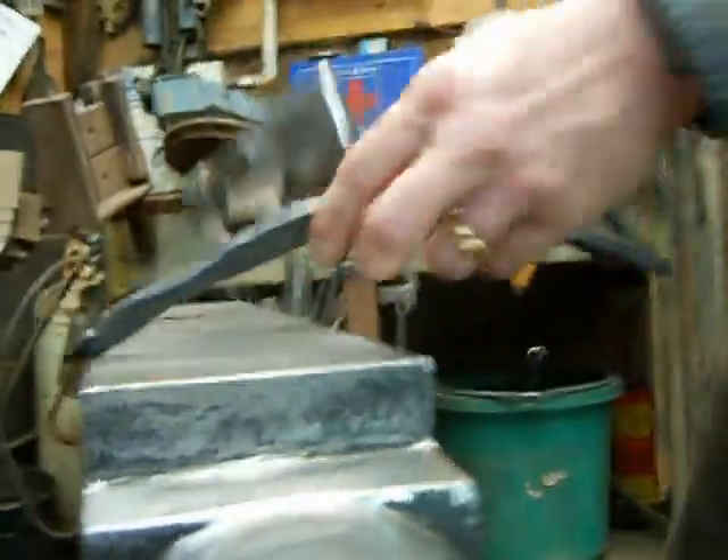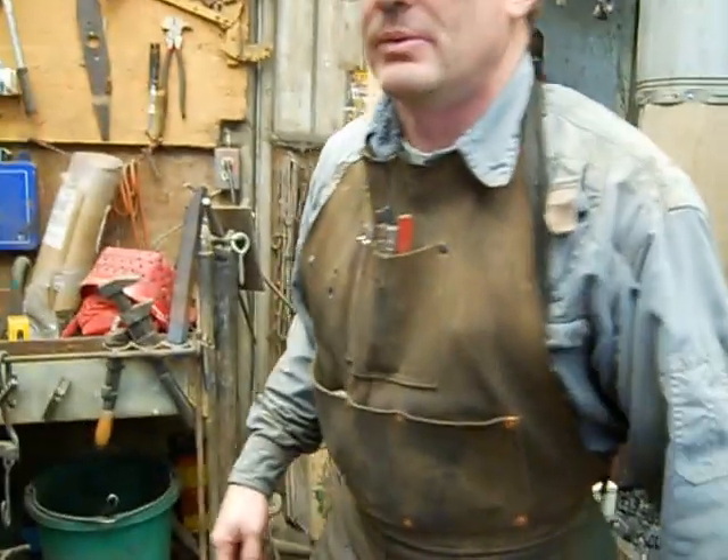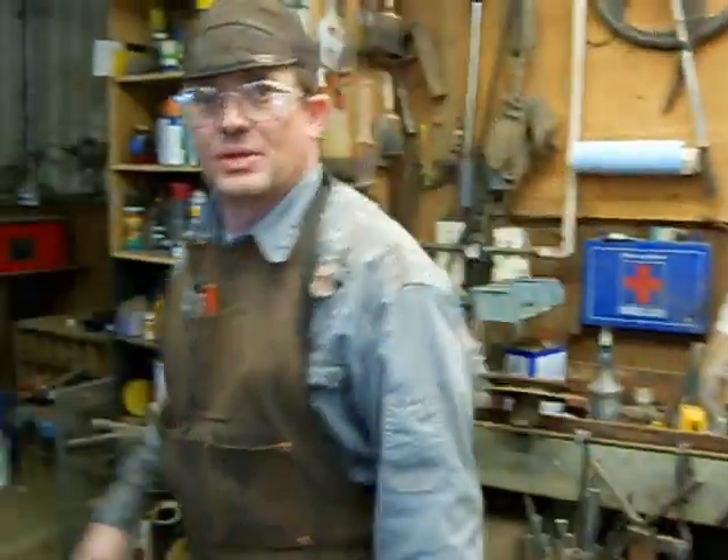It really makes it nice. I actually have some metal in the fire - I'm gonna heat it up and actually draw it out on the horn before we move to the power hammer.